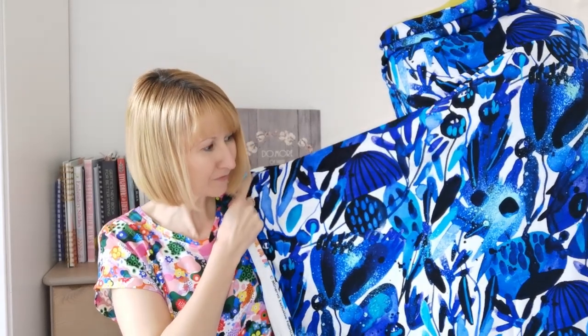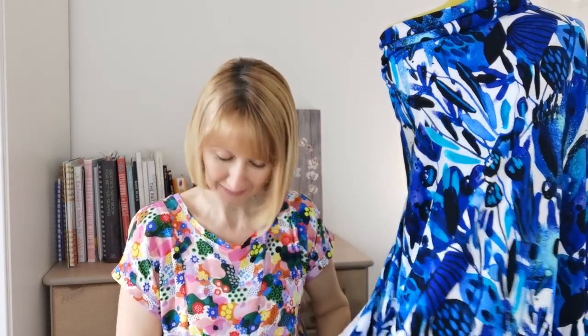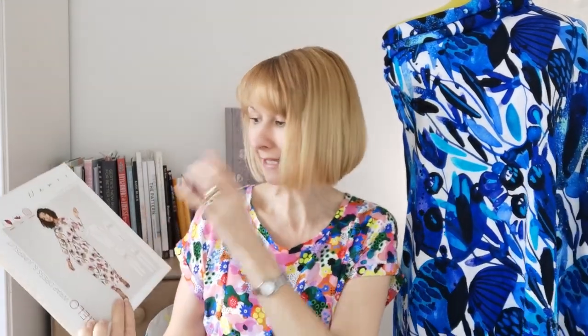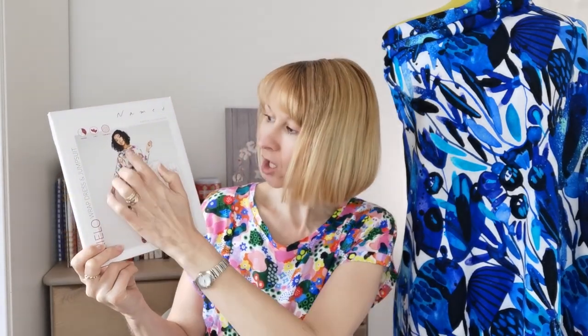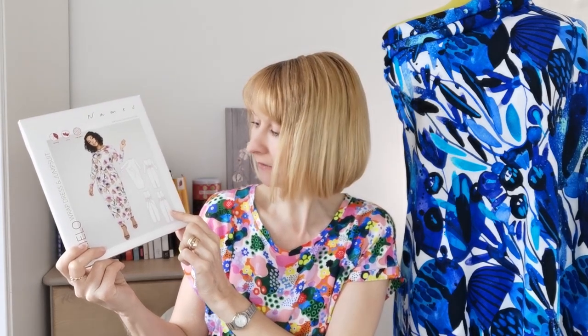This particular design is called Inky Grove and I think you can see why — all these fabulous colours in these beautiful shades of blue, and it is so soft. It's also a really good weight so it's going to make a fabulous dress. We're going to be making the cover version — the long sleeve version — but you can also opt to do it sleeveless or as a jumpsuit, and it has this wonderful wrap-over feature.